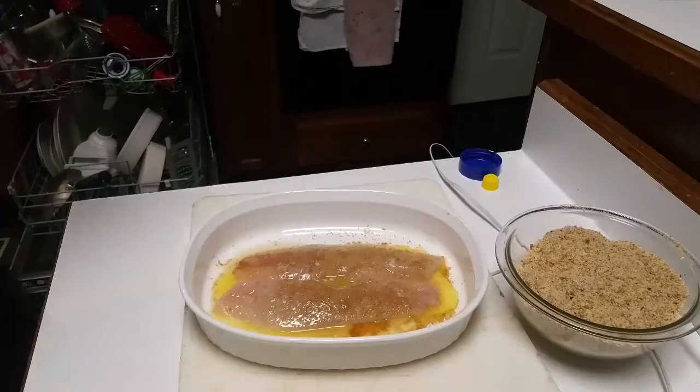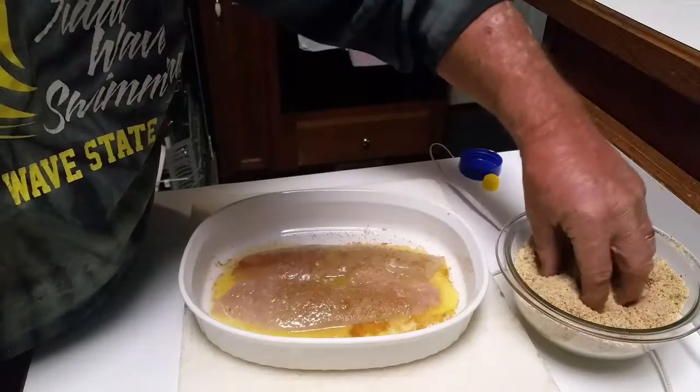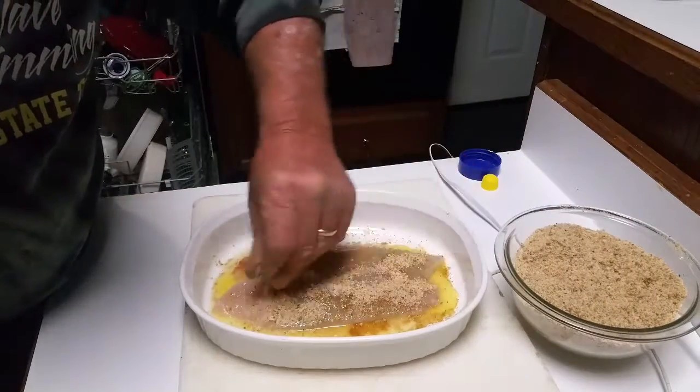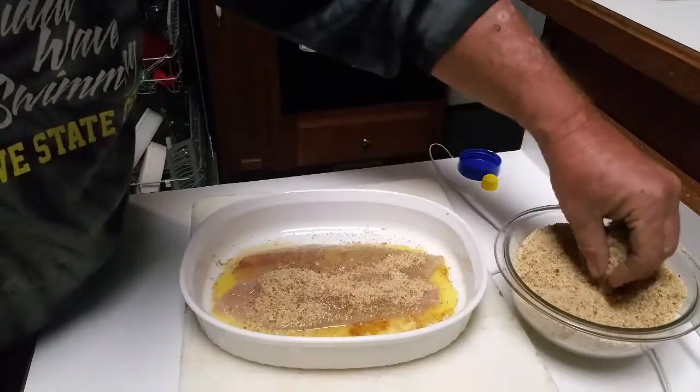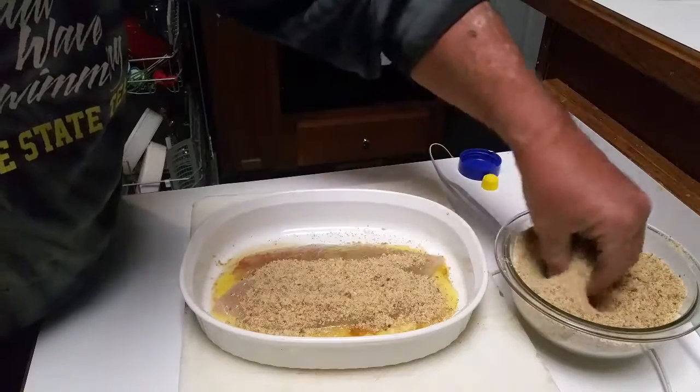Today we're going to use breadcrumbs because that's what we've got. We're going to spread them right across there — we're not going to skimp on the breadcrumbs at all, we're going to put a lot of them on there.